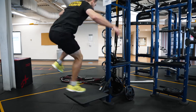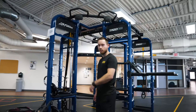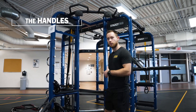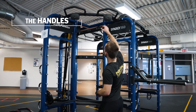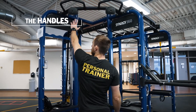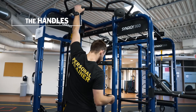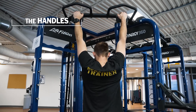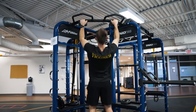Over here we have some rock climbing handles. Functionally, if you're going out to a rock climbing gym, these are the same kind of handles — you can hook your hand in here and do your pull-ups. If you're a little short you can do a small jump or step up to reach them. You can practice your hangs, practice your pull-ups — lots of different things you can do with these.